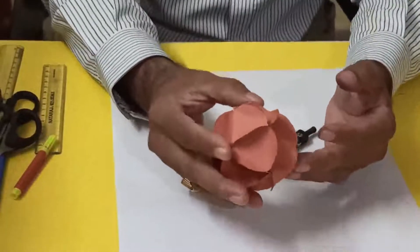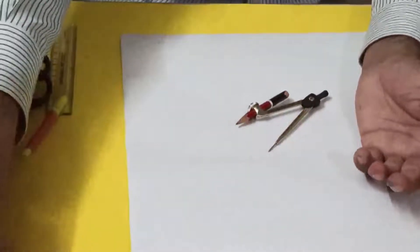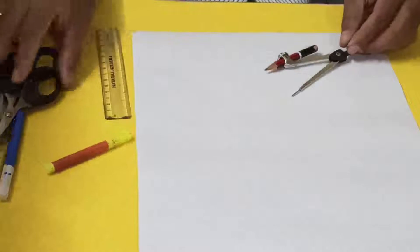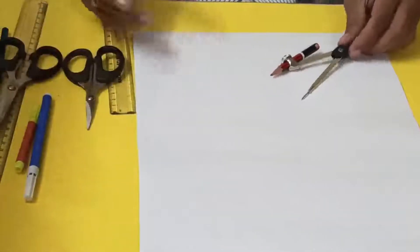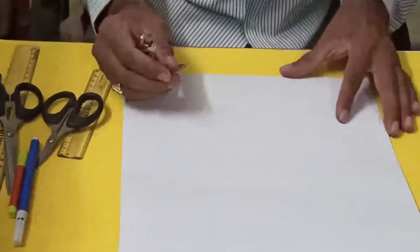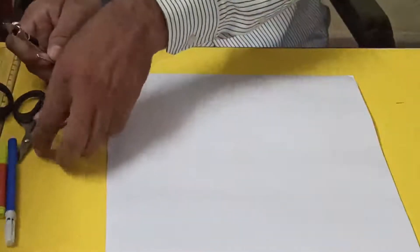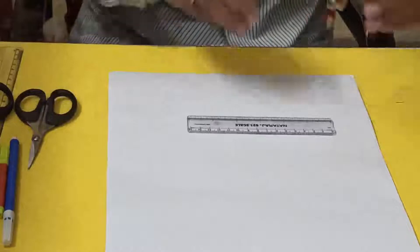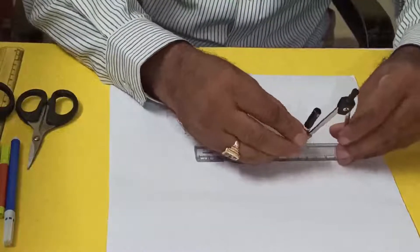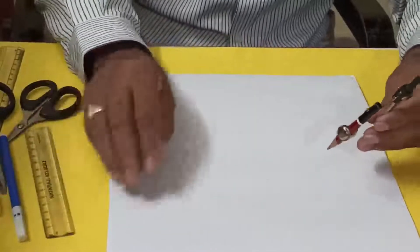To make this you will require chart paper, compass, scale, scissors, and colors. First, we will draw 20 circles of equal radius. Since I am making the bigger one, I have taken 5 centimeter as the radius. I'll now make 20 circles.